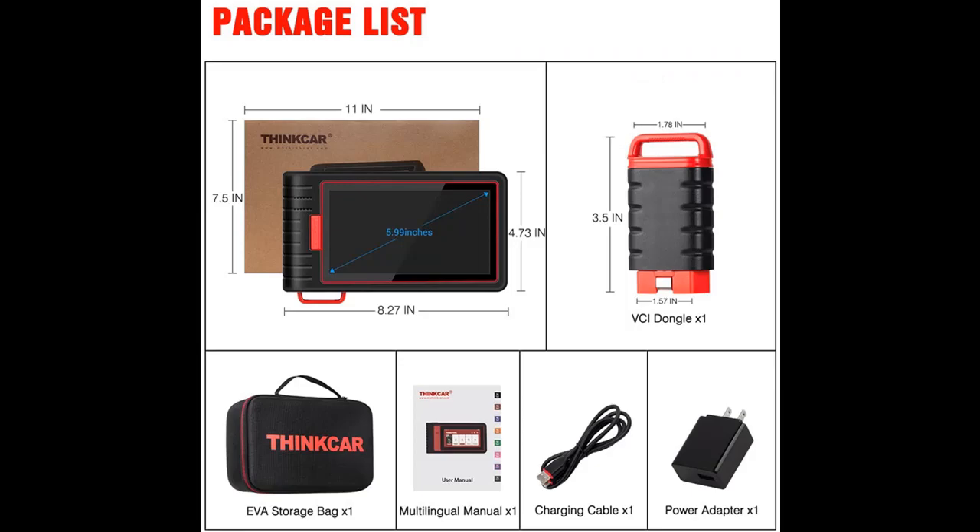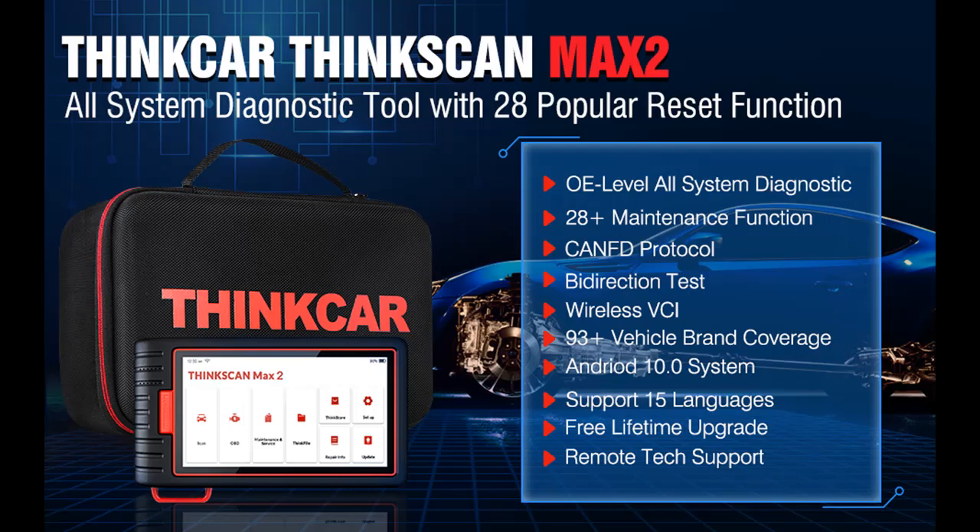Provides comprehensive and rapid diagnosis via the scan menu. The basic function diagnosis of the whole system supports free lifetime upgrades. It comes with a version 4.0 Bluetooth VCI dongle, which supports up to 33 feet of diagnostic distance.